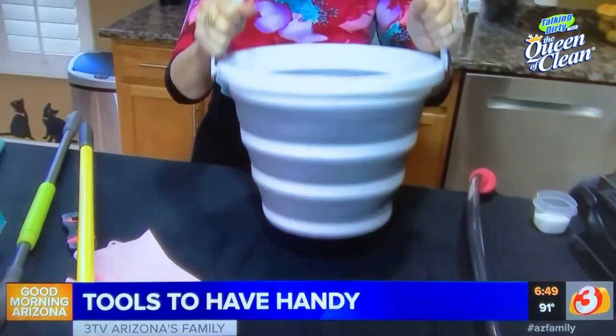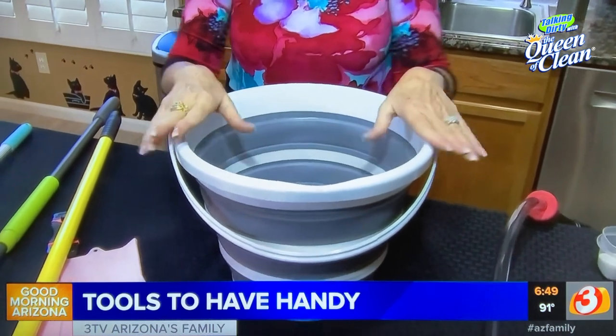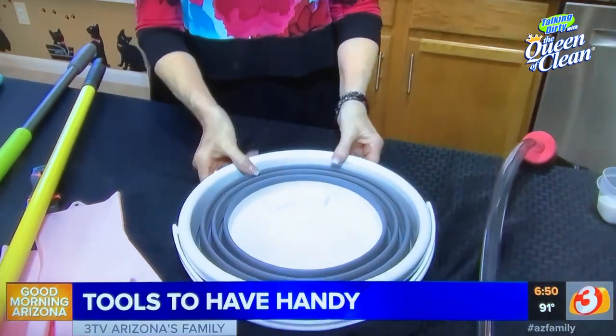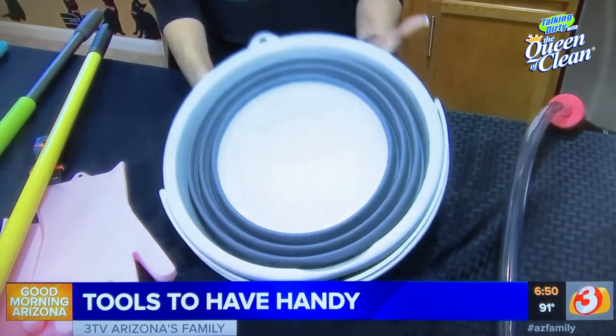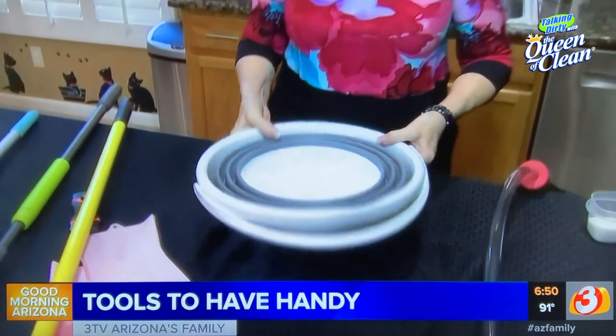I want to show you my favorite bucket. It's a good size, has a great handle, and is appropriate for any job in the house. The reason I love it so much is this is how you store it — completely flat. If you have a camper, garage, or workshop, or just want to stick it in your cleaning cupboard, there's no big bulky bucket to store. These are fantastic and really hold up.